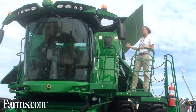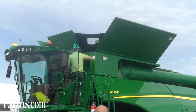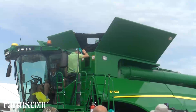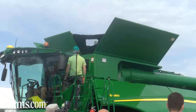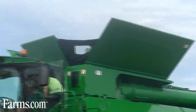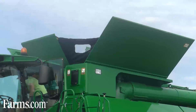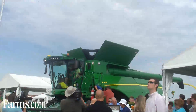Now with our two larger machines we've also added a new active tailings return system. With this system we're no longer going to reintroduce that material back into the rotor. Instead, it's going to go through an additional threshing unit which will thresh that material and then bring it back over conveyor augers to our cleaning shoe — providing that higher capacity that the S680 and S690 machines are going to achieve.